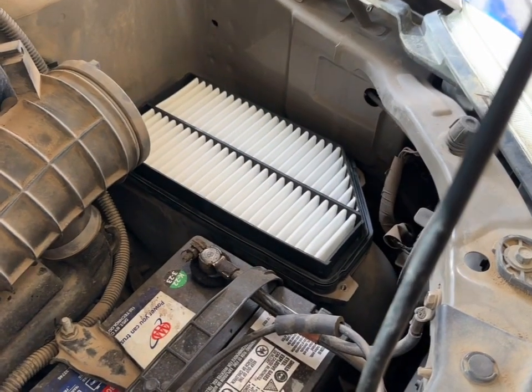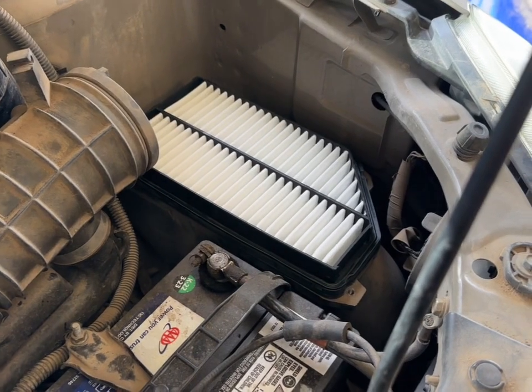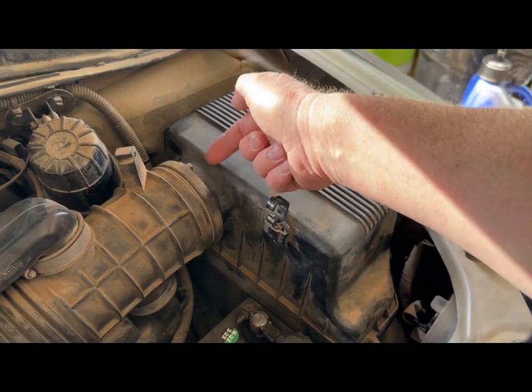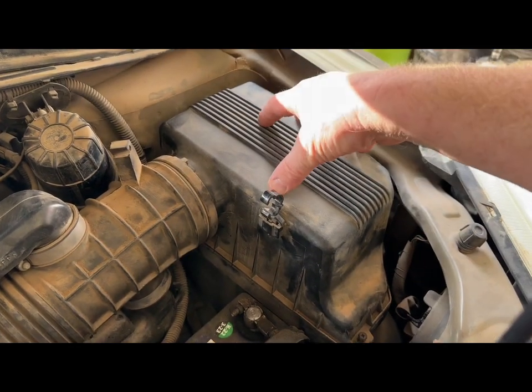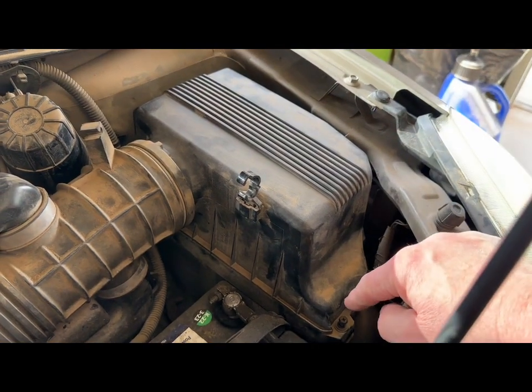Just drop it back in place, then go ahead and put the air box back on. Pop it into your cold air intake first, then place it back down, and screw down all four of the Phillips head screws.